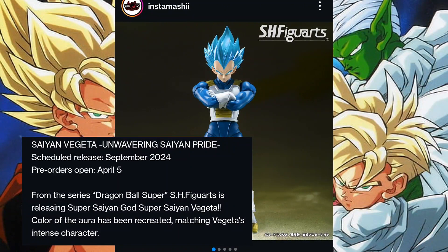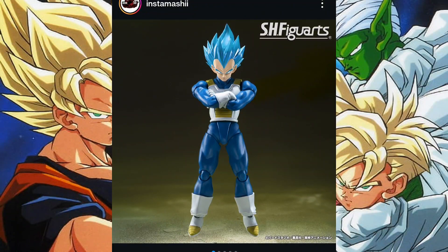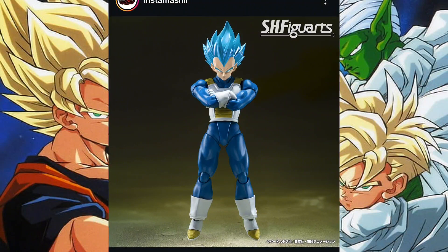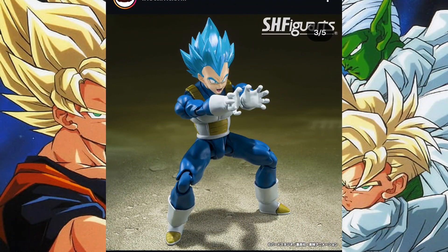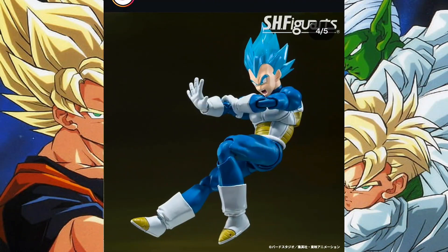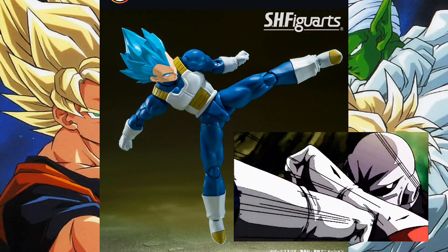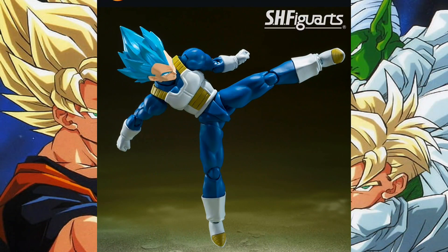It's going to be a general release. Let's swipe through the pictures. Brand new head sculpt - I think it's good, it's the best Vegeta one Tamashii has done so far, but I don't think it'll stay the best for long. Final Flash pose is interesting, and this kick pose in particular is very interesting - I wonder if they're hinting at a potential Jiren reissue. I'll put a screenshot or gif of exactly where this kick is from on screen.